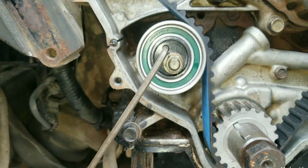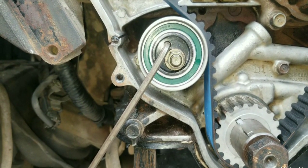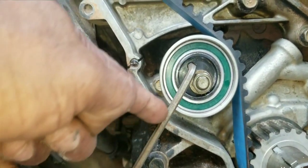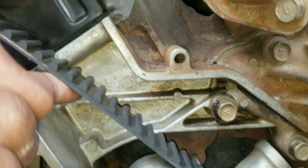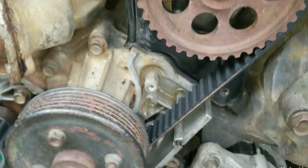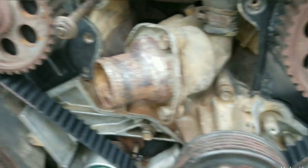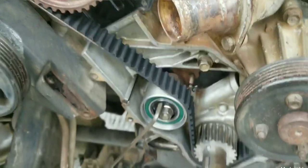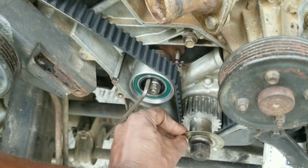Timing belt is finally installed with the tensioner, locked and torqued into position. Reference the angle of the allen key so you will have an idea of the tension on the timing belt. You don't want to put too much tension on it, and you do not want a loose tension. Now we will replace our front guide plate and remove the stopper from the bottom that was holding the timing belt in position, then replace the timing belt guide plate.